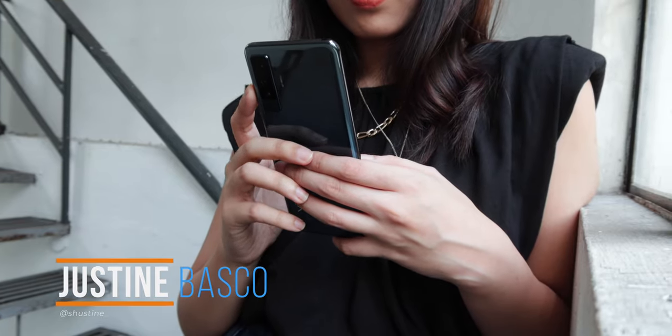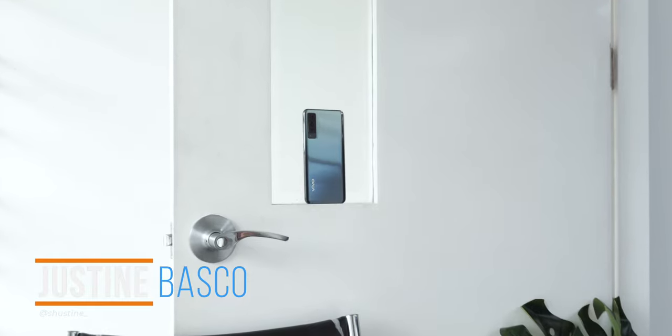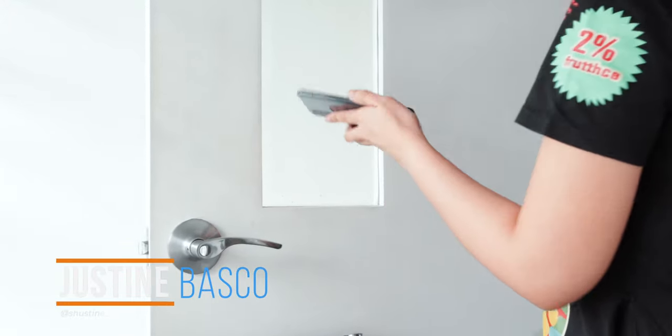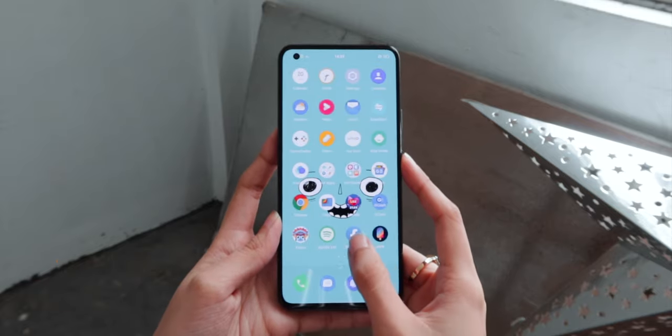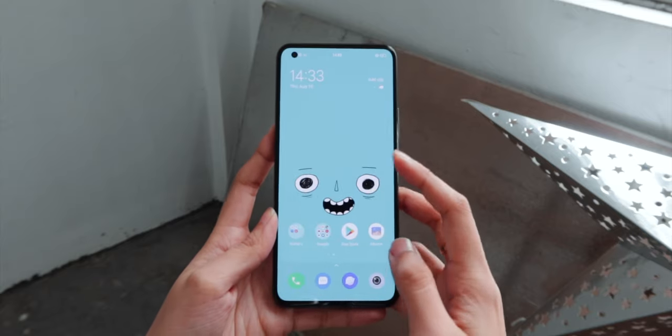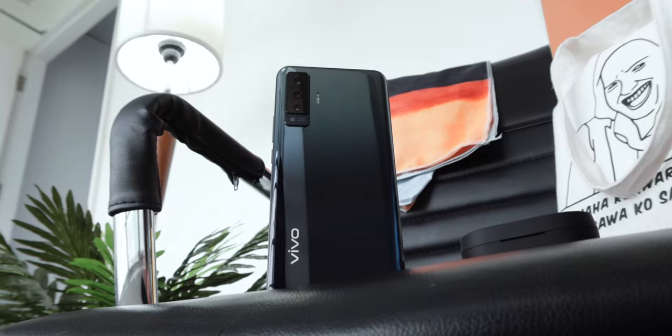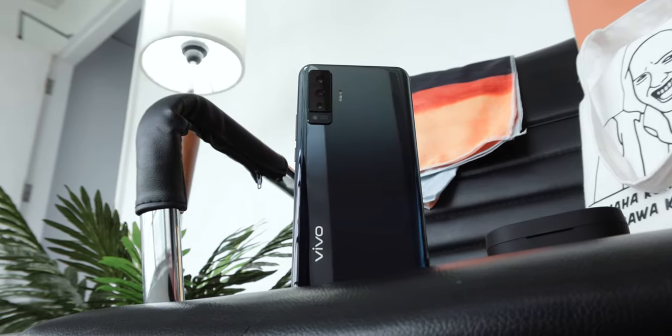Hey guys, Justin here of Fugatech. The X50 is the most affordable model in Vivo's latest X50 series. There's nothing too fancy in it like insane video stabilization and 5G connectivity that's found in the Pro version, but this standard one packs more than what to expect in a premium mid-range phone.